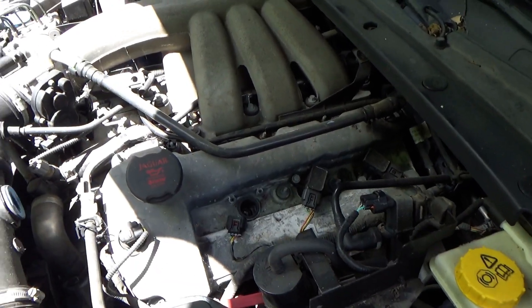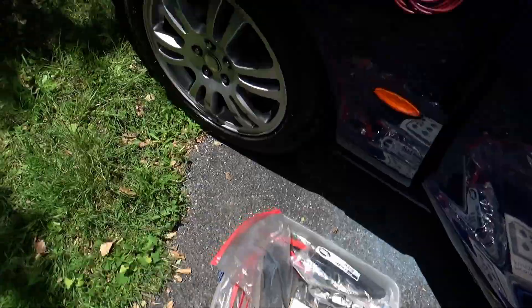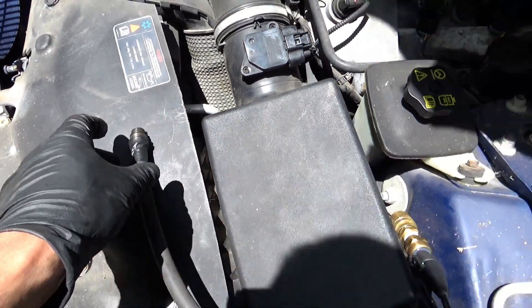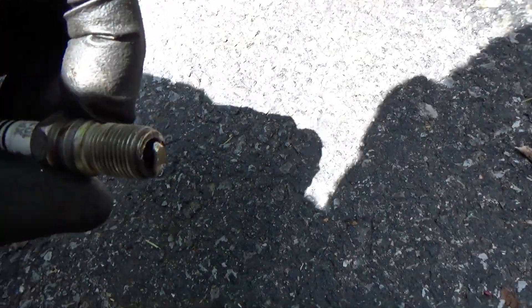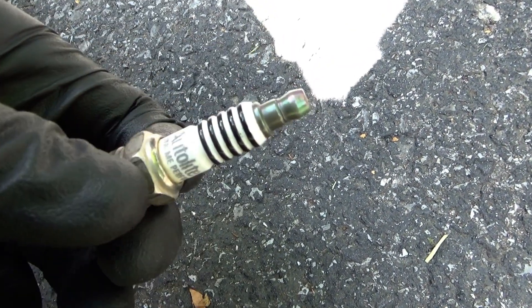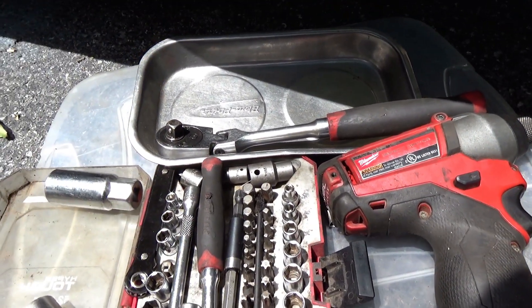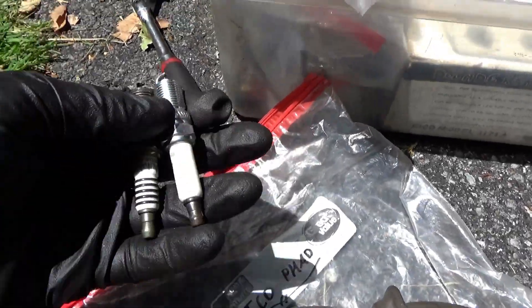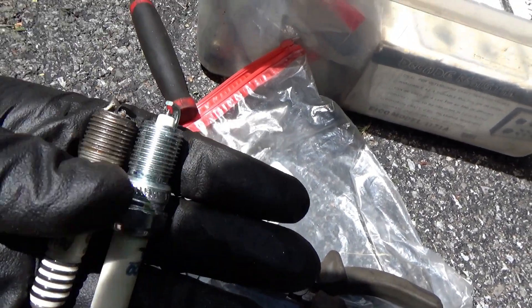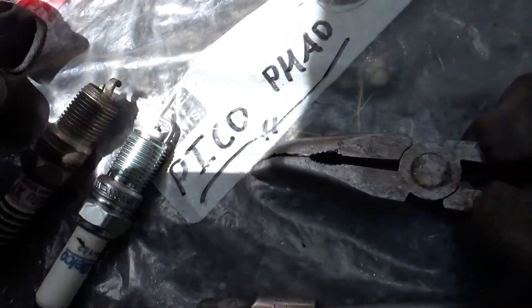I was trying to put the spark plug back in and it wasn't going in very well. The adapter came off my pressure transducer, and I tried screwing the spark plug into the adapter — and it was mechanically re-gapped. But it's an Autolight, so I don't feel too bad. Tell the owner to get fresh spark plugs. I had an AC Delco plug in stock in my truck, and it's identical in shape and size to the one that was smashed — I think that should work. Let's pop it in and do a back pressure test on the other bank.